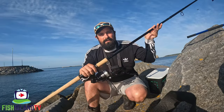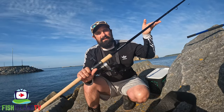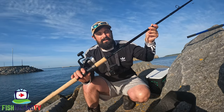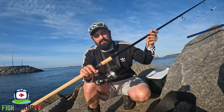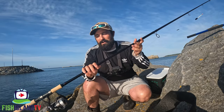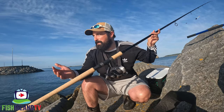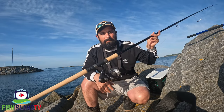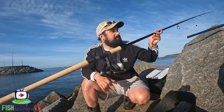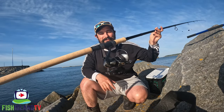Here it is guys - the Salmon Worm Stick, 17-foot float rod with a 15 to 45 gram casting weight, Ron Thompson edition. It's really nice - first time I've used this one. I borrowed my mate Rob's before and fell in love with it, so I decided to get myself one. Especially for fishing places like here, you're going to have a better line pick-up on the fish with a longer rod.